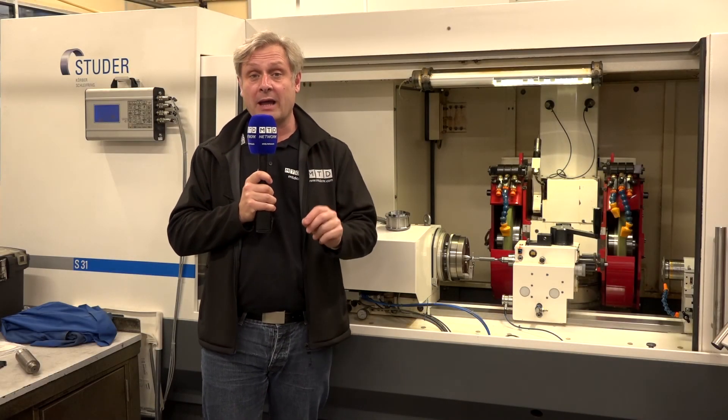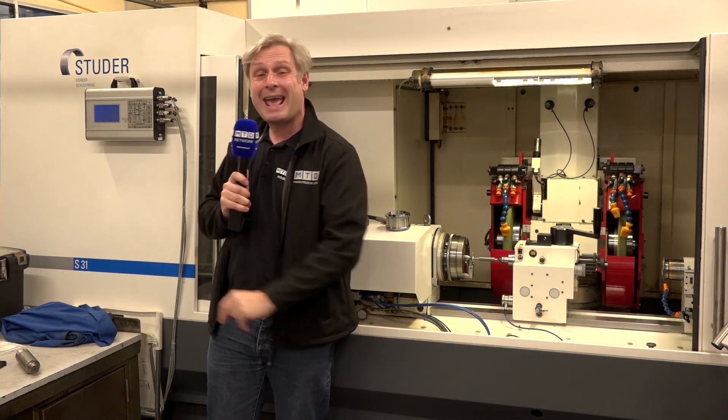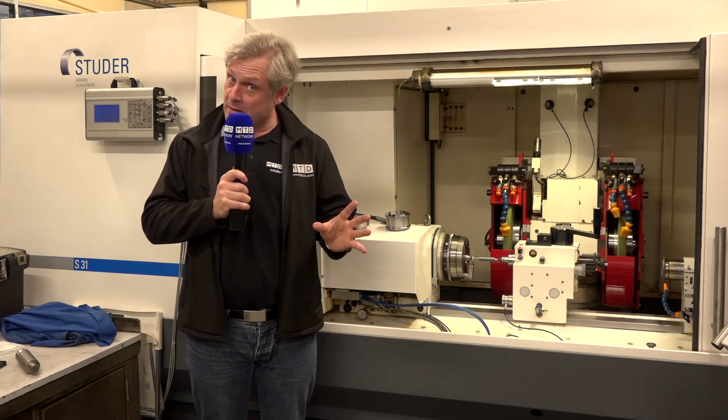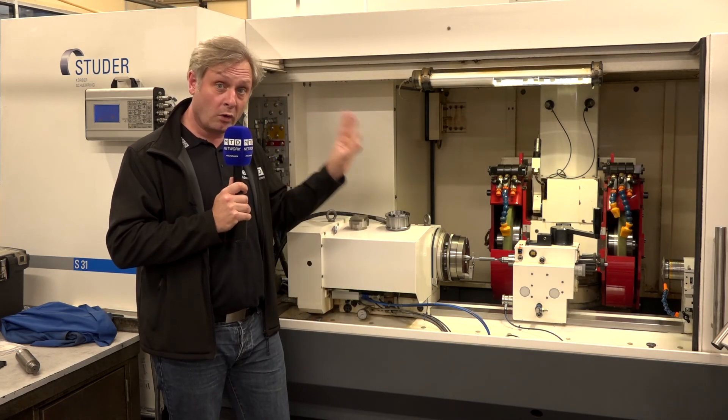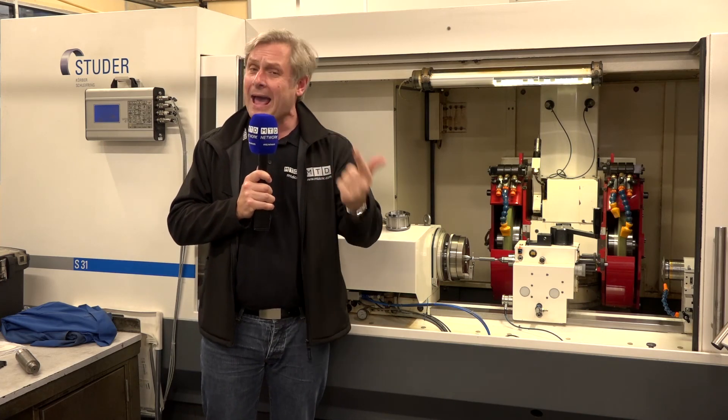MTD network capacity video for a power cut in Coventry. They've got a grinding machine — the Rolls-Royce of grinders — the Studer S31. It's apt to mention Rolls-Royce because they actually do Rolls-Royce work on here. It's a great machine.